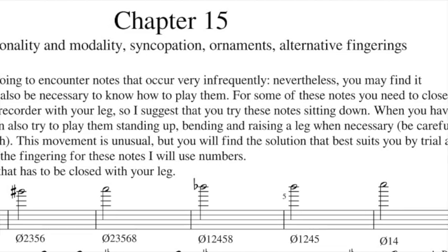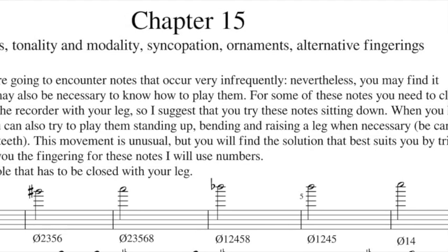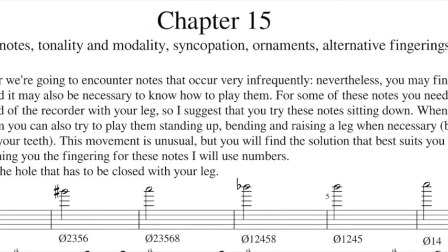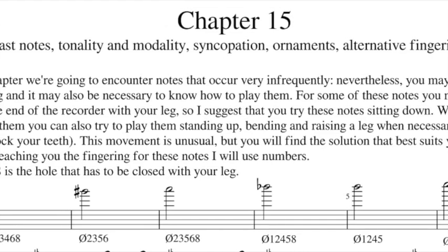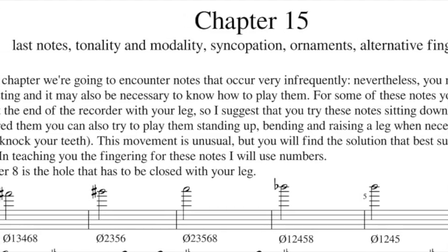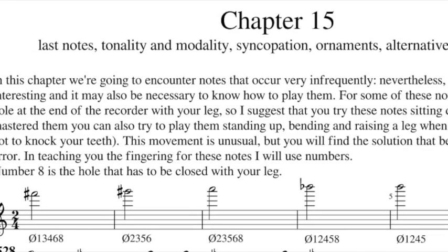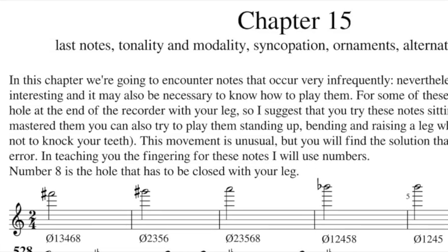We are going to encounter notes that occur very infrequently. Nevertheless, you may find it interesting and it may also be necessary to know how to play them. For some of these notes you need to close the hole at the end of the recorder with your leg, so I suggest you try these notes sitting down. When you have mastered them, you can also try standing up, bending and raising a leg when necessary. Be careful not to knock your feet — this moment is unusual but you will find the solution that best suits you by trial and error.